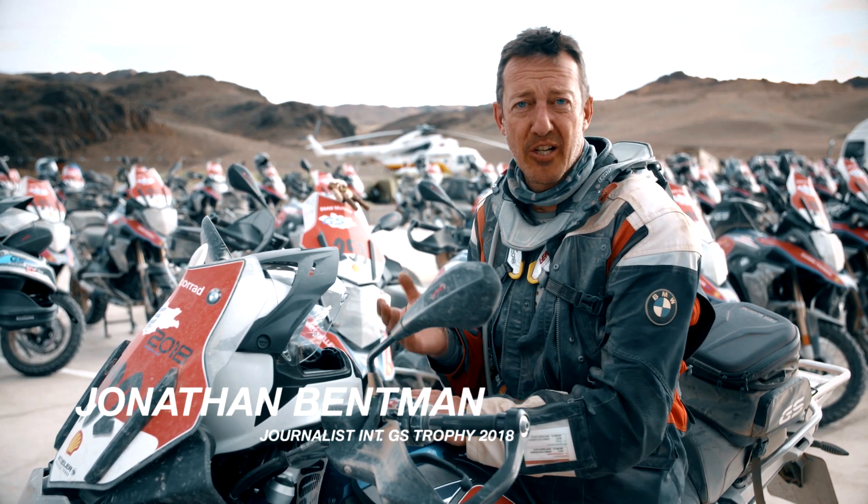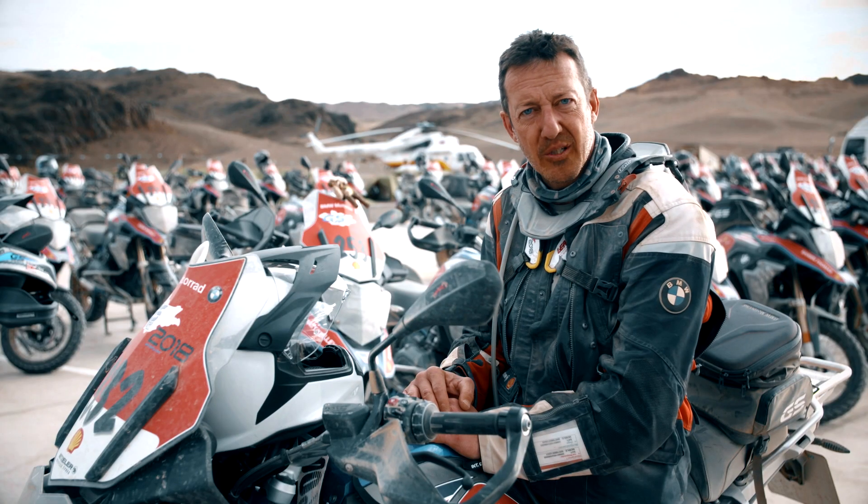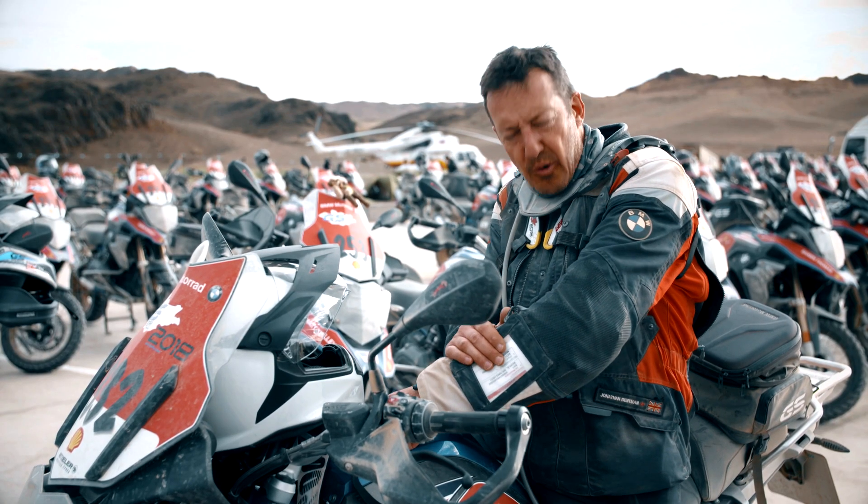Hi there, I'm Jonathan Bentman, motorcycle journalist. I'm here in Mongolia and we're taking a little bit of time out to discuss this, the BMW rally suit.